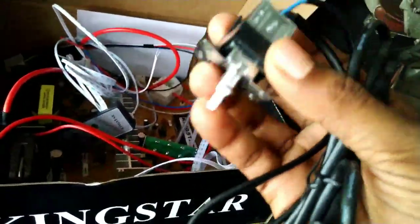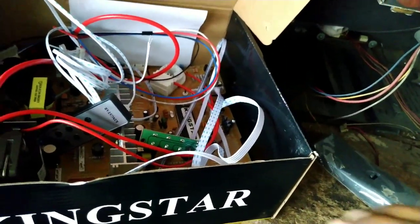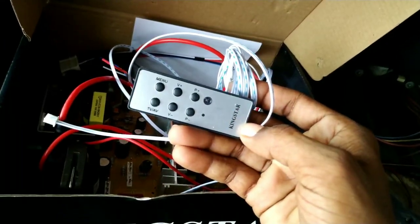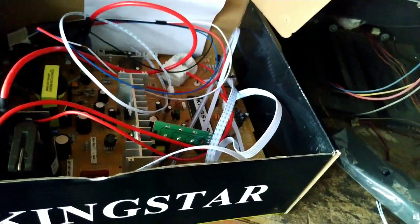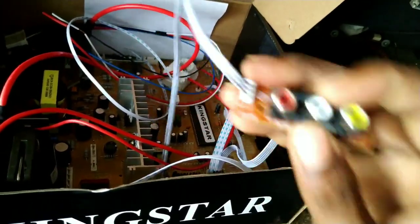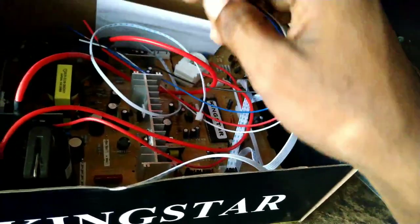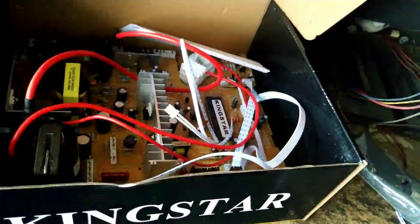We have an on-off switch and a wire connector. We have a keypad, an IR sensor, a power LED, and an AV socket. We have audio video, a yoke wire, a vertical wire, and a wire connector.